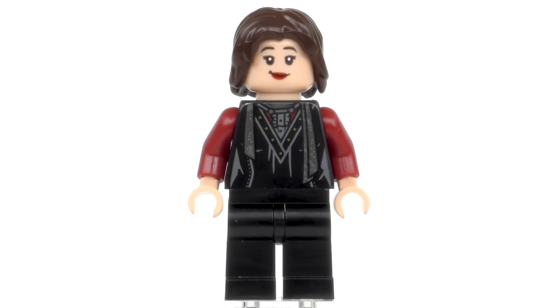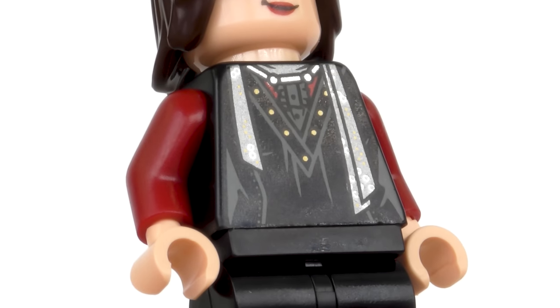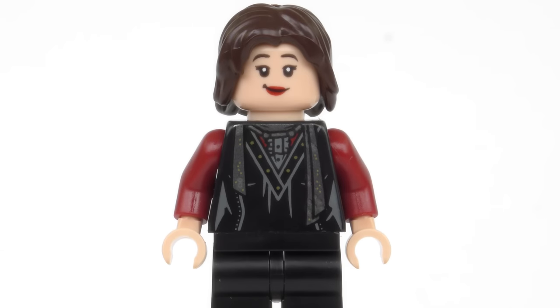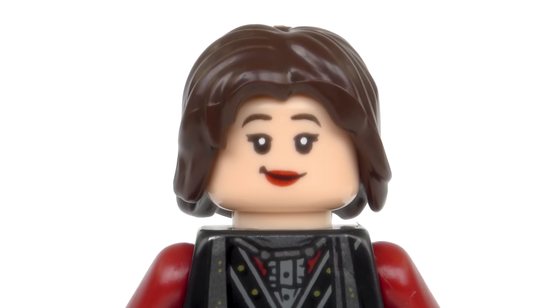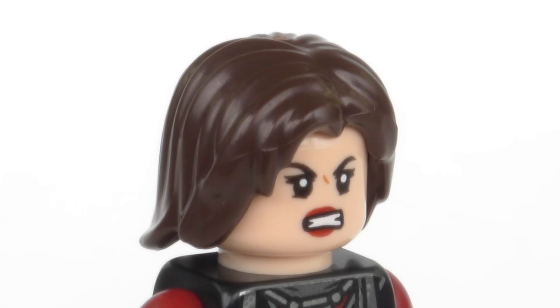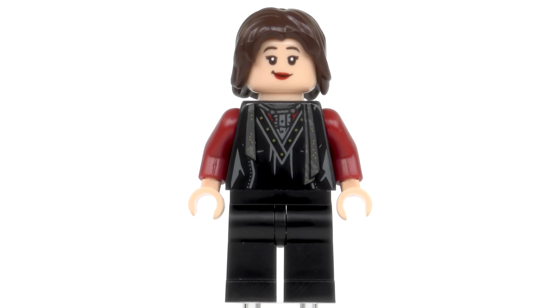The only completely new character in this set is Nymphadora Tonks, who's never appeared as a minifigure before. Tonks is an ex-Hufflepuff student who went on to become an Auror under the watchful eye of Alastor Moody. I'm disappointed with the lack of printing on the legs, but we do get a nice torso print — when you get the light just right you can see a lot of metallic detail. Tonks is a Metamorphmagus, which means she has a rare ability to change her appearance through sheer will alone. The facial expression is a little generic but it does resemble Tonks, and there's an alternate expression showing the more fearsome side of the Auror. I will say this is a good but not great Tonks minifigure — it would have been nice to maybe get some colour-changing hair.